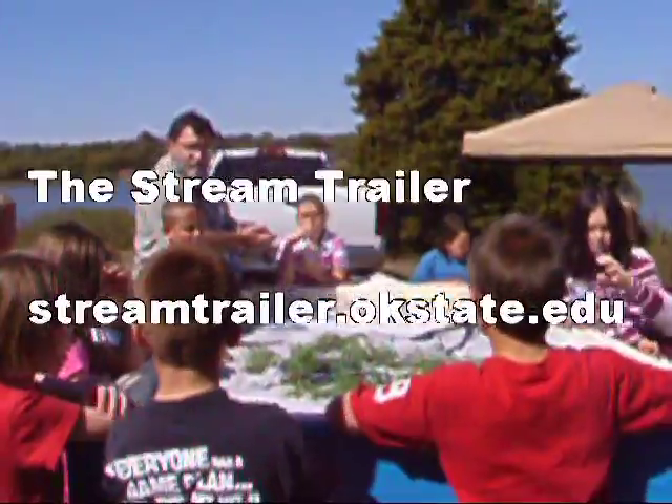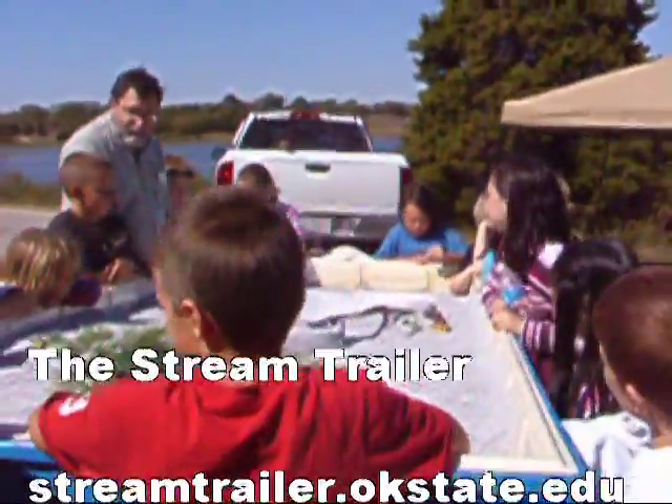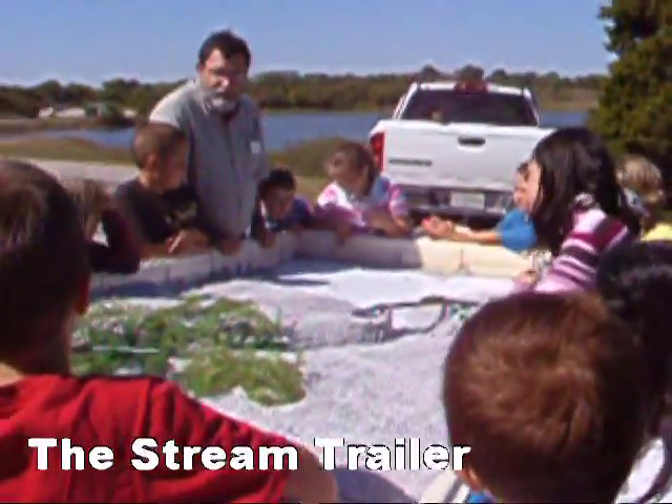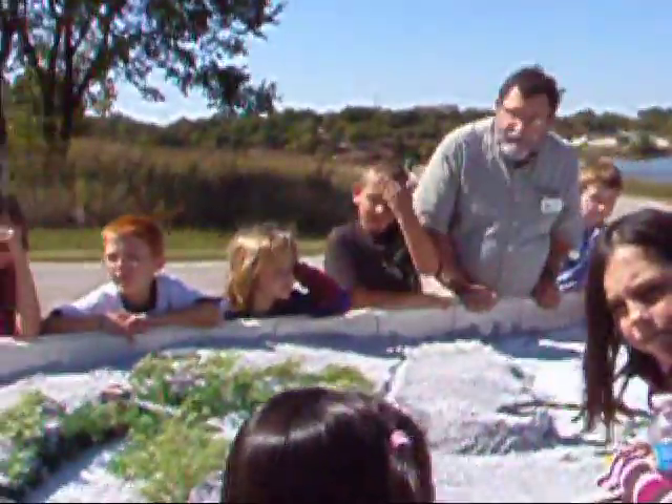Are you guys ready to start? Yes! Okay, welcome to the stream trailer. This is a model that shows how streams work. And one of the first questions we get with the stream trailer is, what is this stuff?